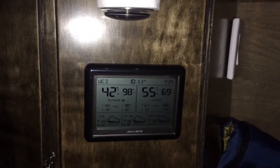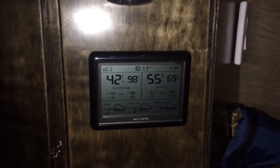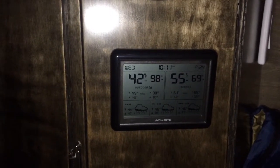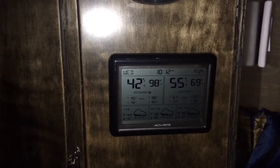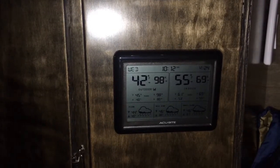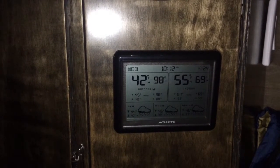Hi everybody, this is a quick video regarding my weather station. I had a request about it. I purchased this at Lowe's and obviously it came in a box.